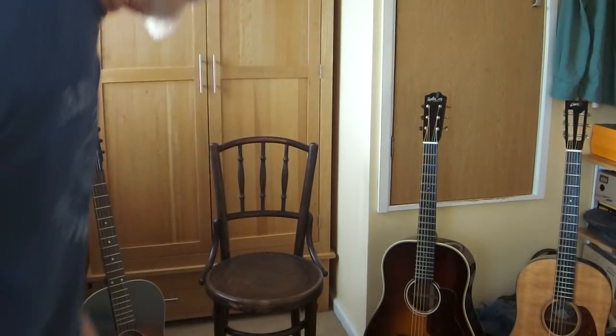Hello, it's The Silly Moustache here. Some time ago — can't remember when — I did a video on guitar straps. Well, I'm going to do another video about guitar straps but I'm going to update it a little bit.